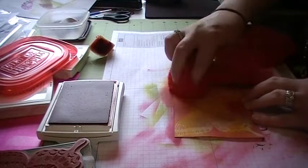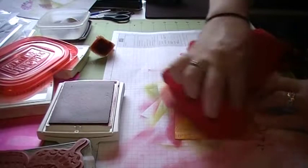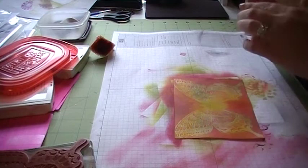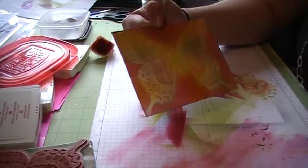Now we're going to take a towel and rub over our butterfly, giving it a little bit of pressure, and then get that extra ink off of it. So pretty! And then that's what it looks like — isn't that pretty? I love it!